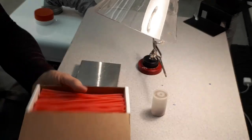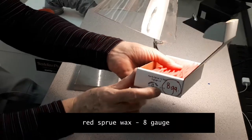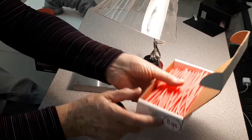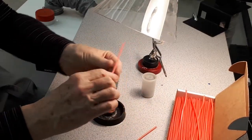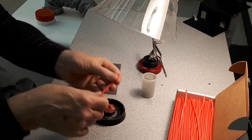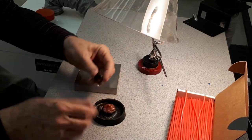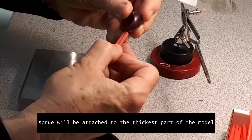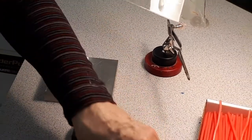We are going to use red sprue wax, wire sprue wax, 8 gauge in size. This is a round wire and it's softer than your carving wax. We are going to first attach a sprue to the thickest part of our model, which is the base of the shank, which should be 2 millimeters thick.